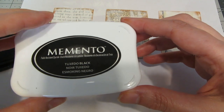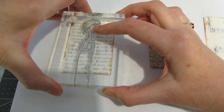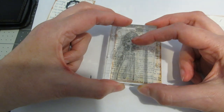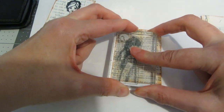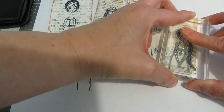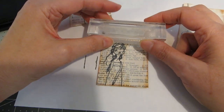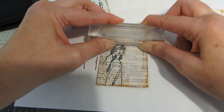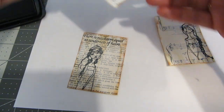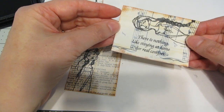Using black memento ink, I'm going to stamp my images on my little pieces of paper. I'm going to stamp the very tall girl in the center of her paper, this girl to the left of hers, and this last girl is going to go to the right of her paper. Using the same memento ink, I'm going to stamp out the words. The shorter girl is going to be getting the words 'there is no charm equal to tenderness of heart' — that's a Jane Austen quote. I've stamped just the Jane Austen signature at an angle next to the tall girl, and this one says 'there's nothing like staying at home for real comfort.'